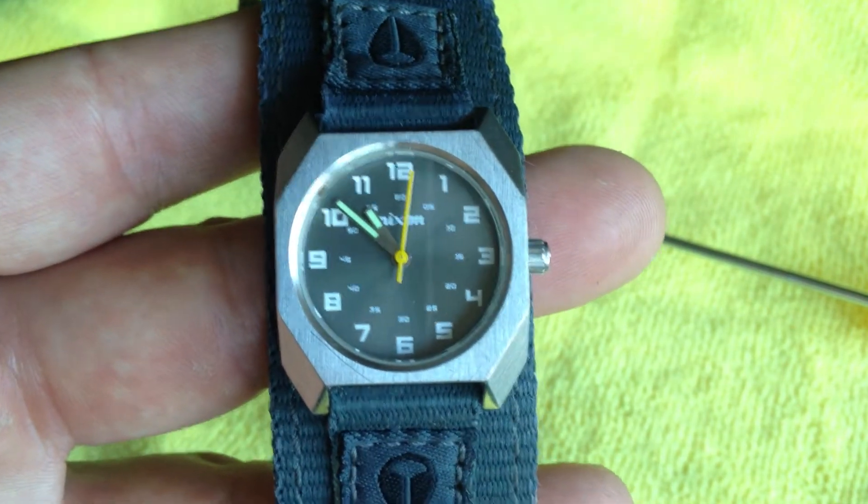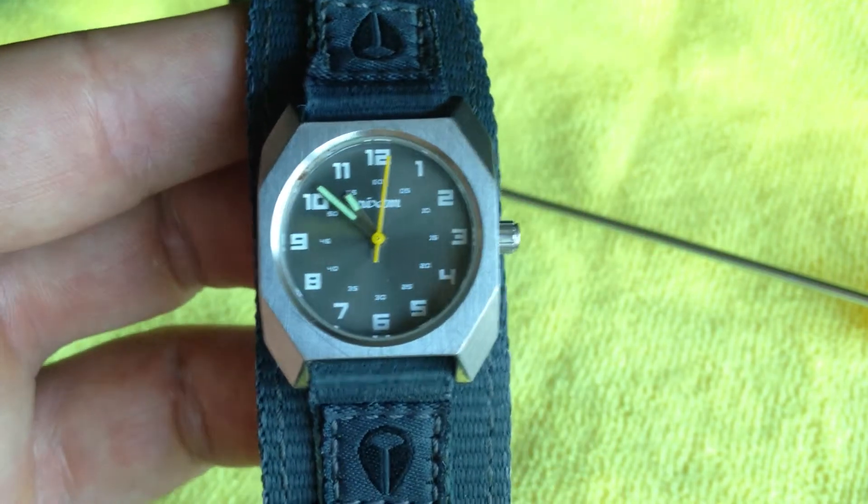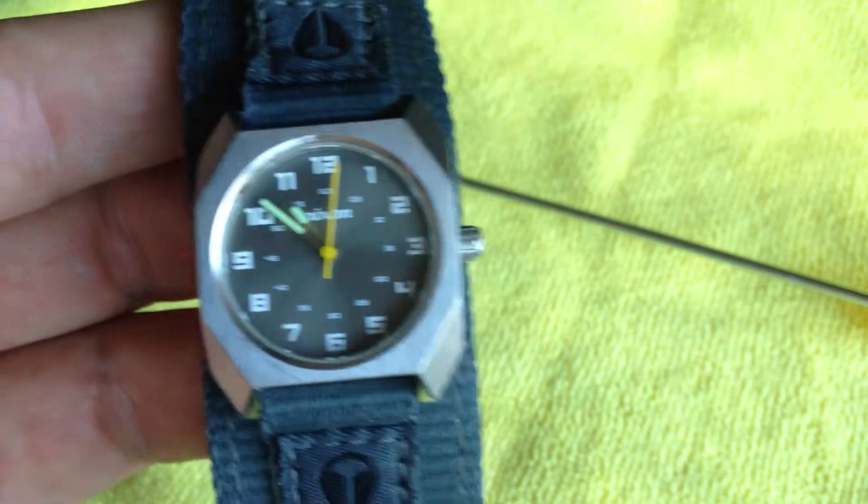I'm going to show you how to access the back of your Nixon Scout or Small Scout watch to get access to the back side to change the battery out.